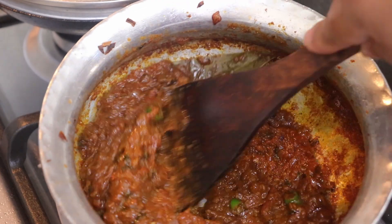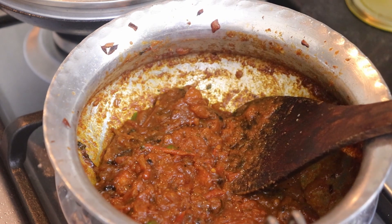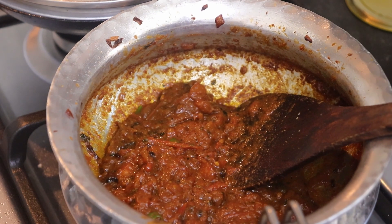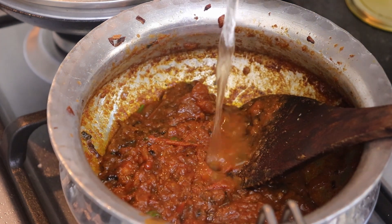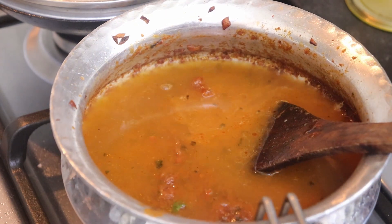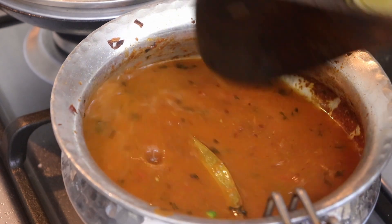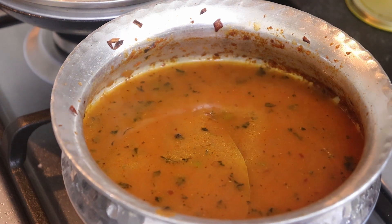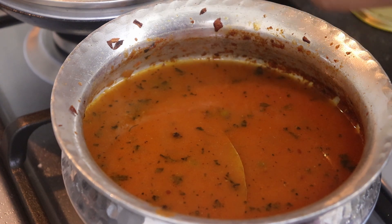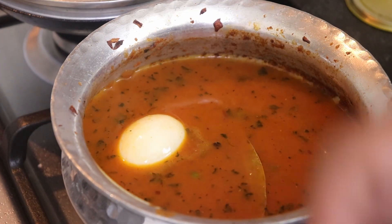The masala is fried well. If you want it in a thick gravy form you can add little water. In my case I'll be eating it with rice, so I'll add one to two cups of water. I'll let this boil and add my eggs. Some people fry the boiled eggs, but I don't like frying them, so I'll just use them as is.